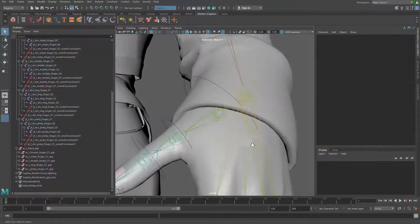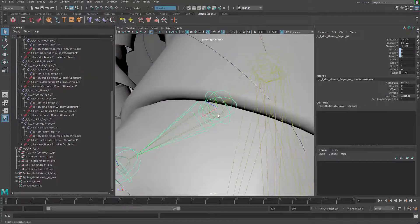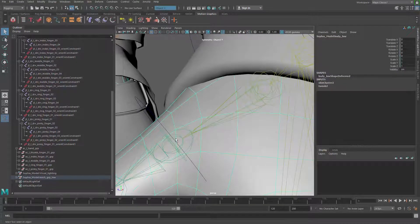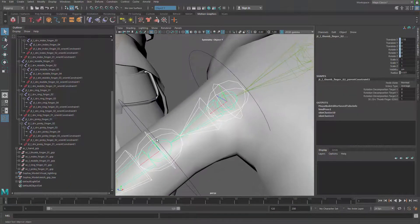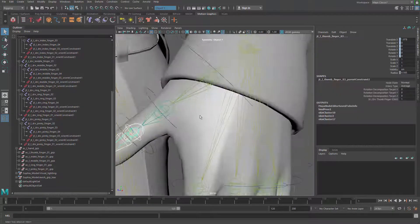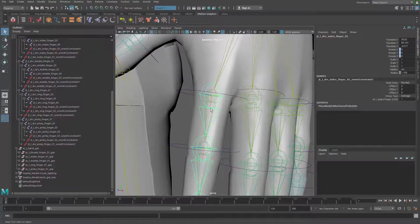That way I have only joints selected — I just want to change the radius to make them bigger. Now what I'm going to do is use those driver joints to do a parent constraint on my bind joints. So driver joint, bind joint — it's going to take a little time to do that too.